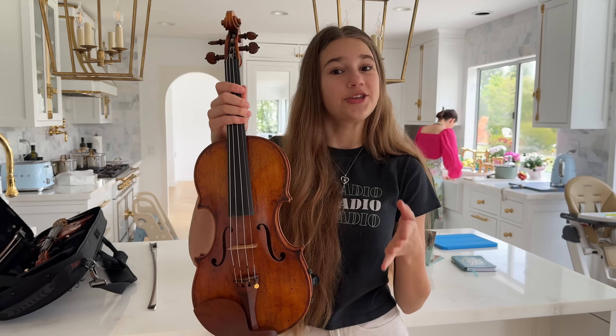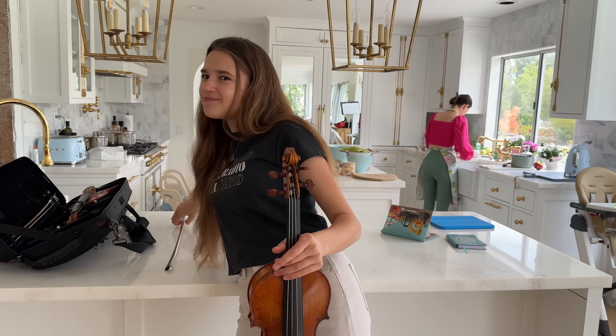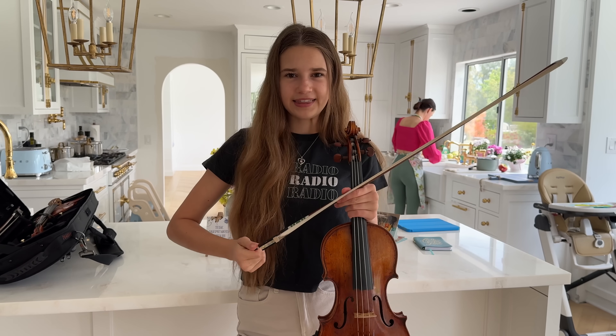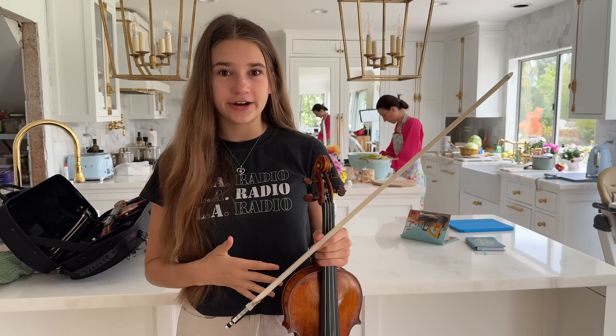It's this gorgeous violin, and you might think it's old, but it's not. It's actually brand new, handmade by a violin maker, Eric Benning. I really like this sound — it's very deep and it's definitely a lot better than my violin that I currently have, which I use for pop songs and street performing.